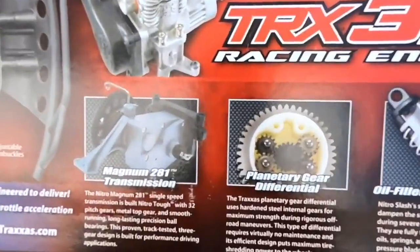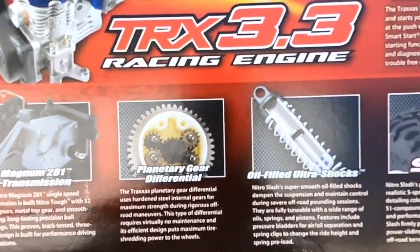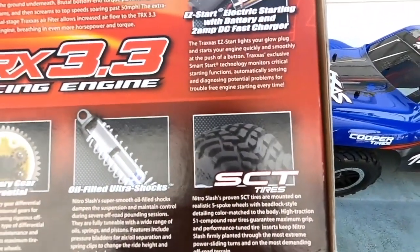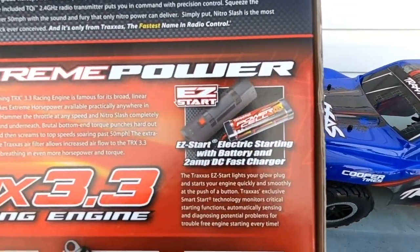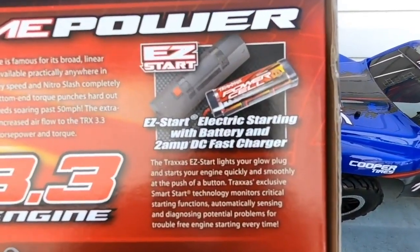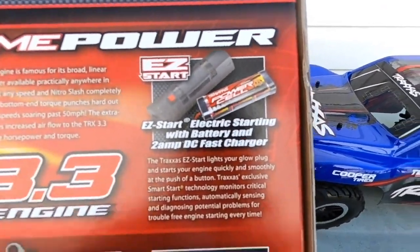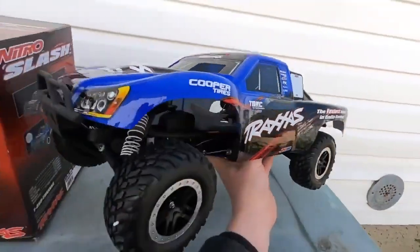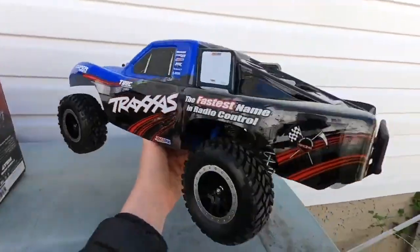Some of the other racing features: we have the Magnum transmission, regular drivetrain, oil-filled shocks as expected, and short course tires. What's great is they also include a whole bunch of accessories, including the Easy Start system and the battery and charger. So honestly, all you really need when you take this thing out of the box is just Nitro fuel and batteries.